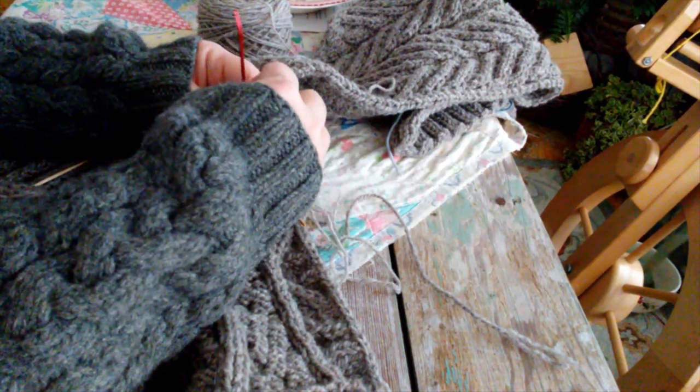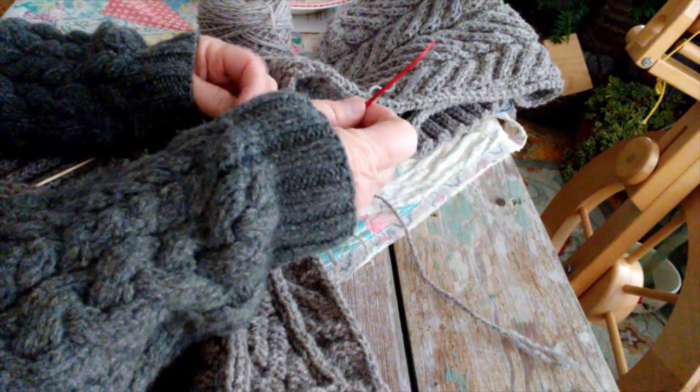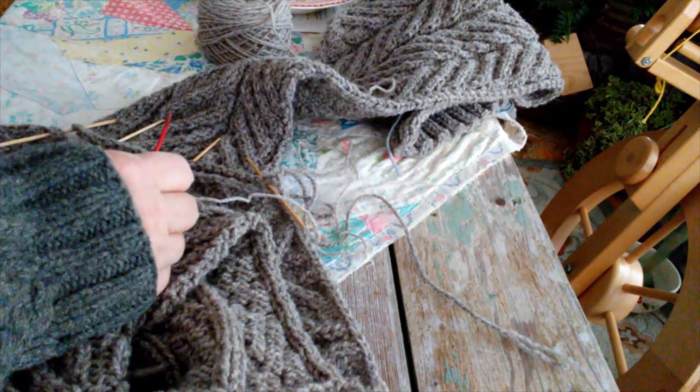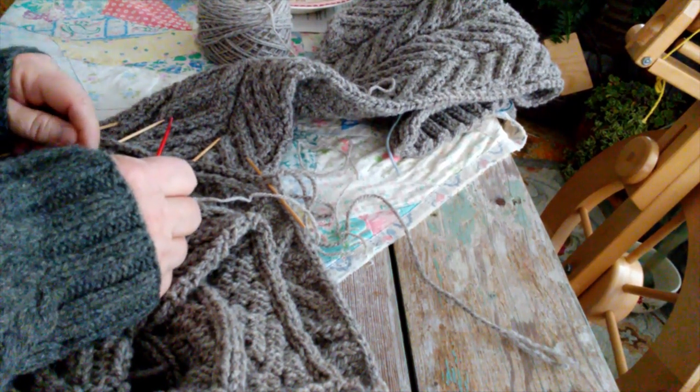It is a Sloan Rosenthal pattern — I'll have to look for the name of it. It's knit in pieces and seamed, and I don't mind seaming. I am, however, going to go ahead and seam it and then pick up the sleeves and knit them in the round going down, I think. That's my plan anyway.